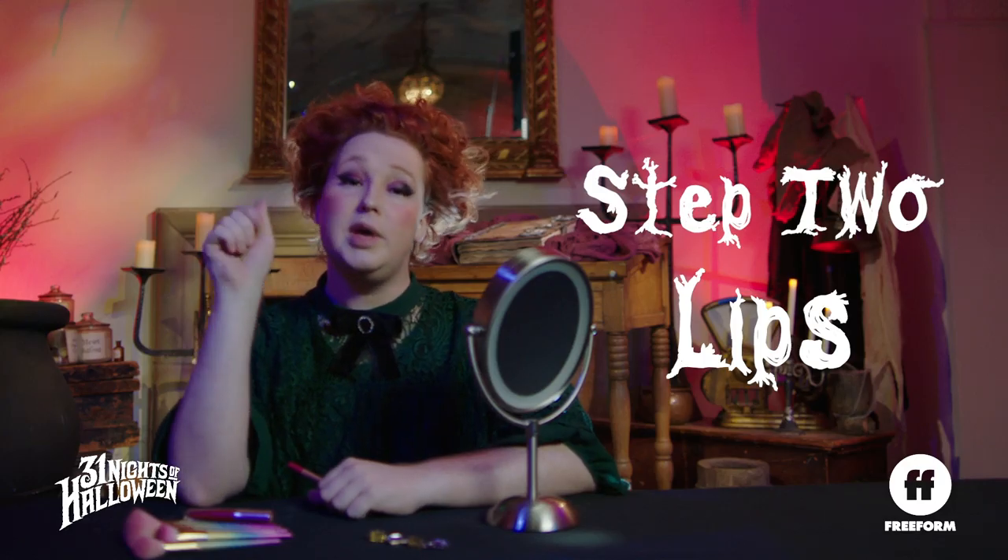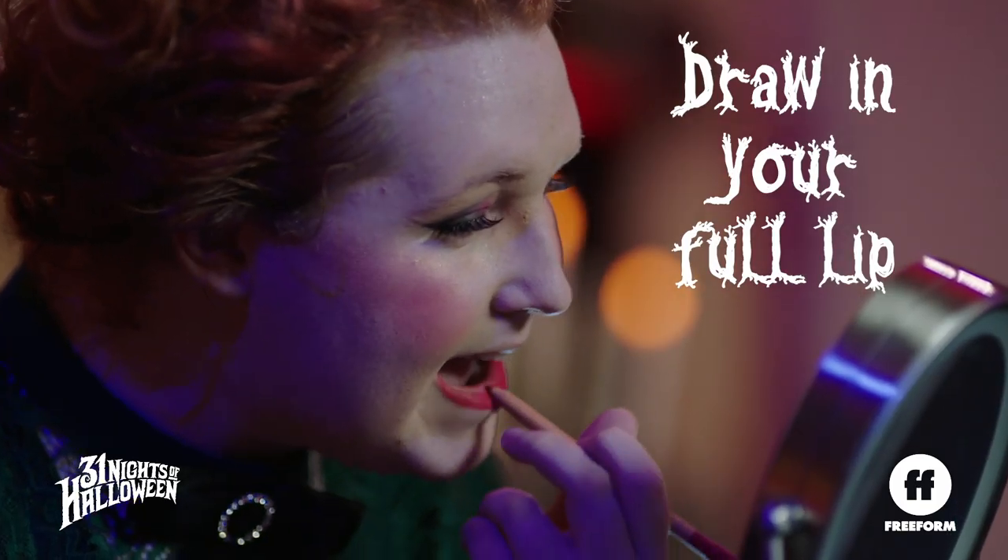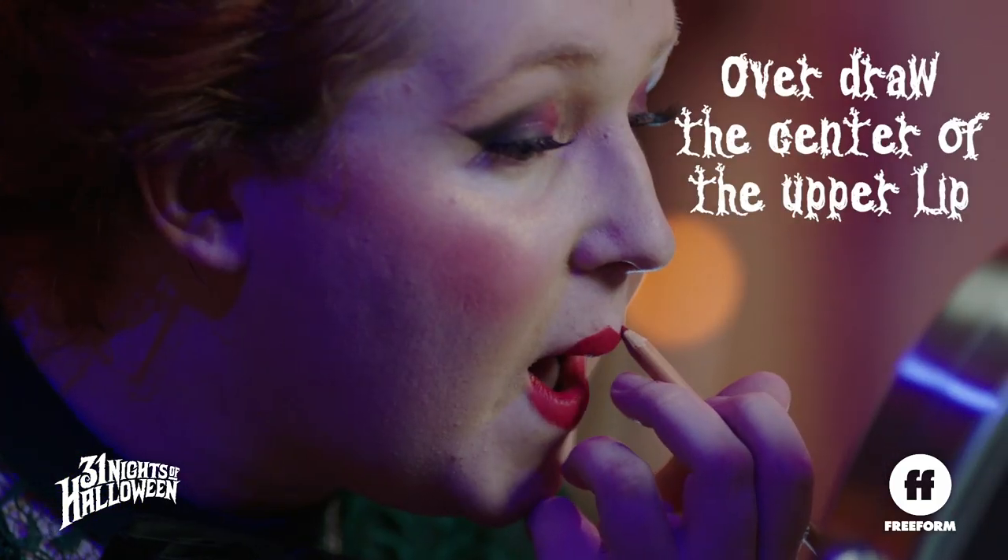Now, the most memorable part of Winnie's look is her lip. I always just use a lip pencil to draw in my full lip and then overdraw the center to get that bee-sting look. And then — mwah — pucker up for pictures.